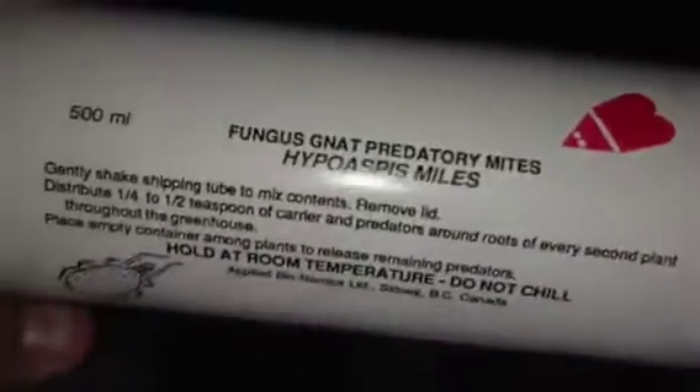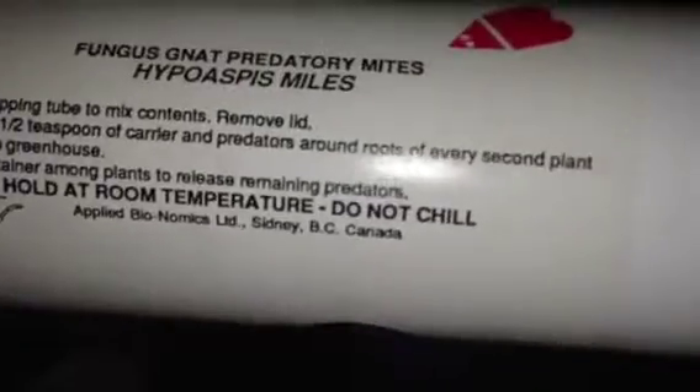And I had to do another predatory mite treatment because the mites came back. This time I got a smaller tube — 500 milliliters. This is the smaller tube, and I'm going to be getting the smaller tube next time. The 25,000 count is just a lot.